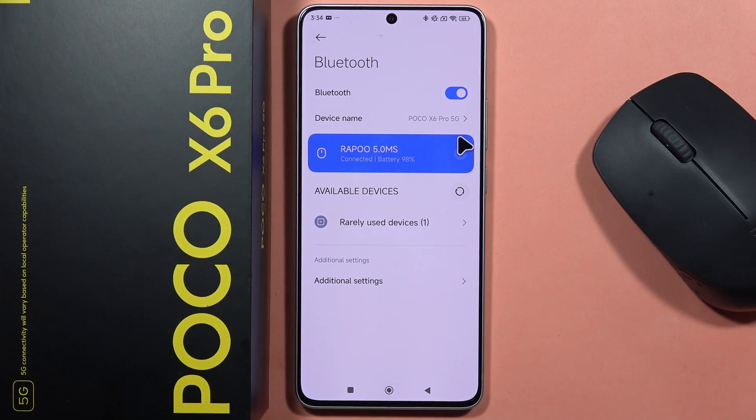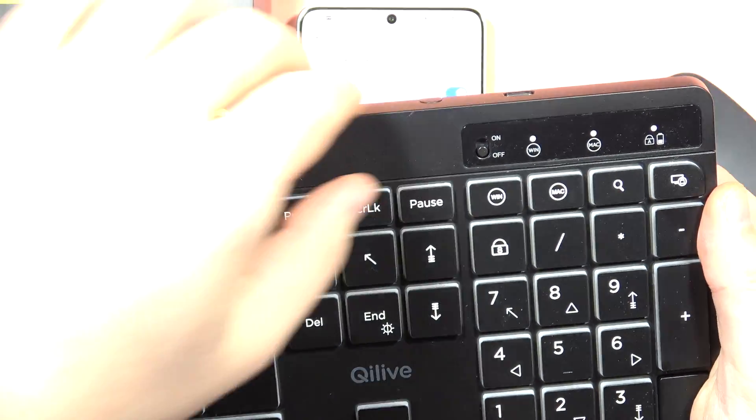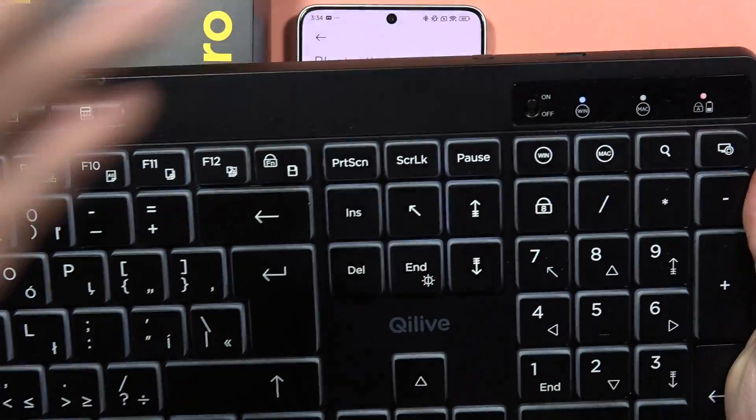Next you will have to prepare your keyboard, so be sure that you actually turn it on by using this button — and that's how it looks in my case.